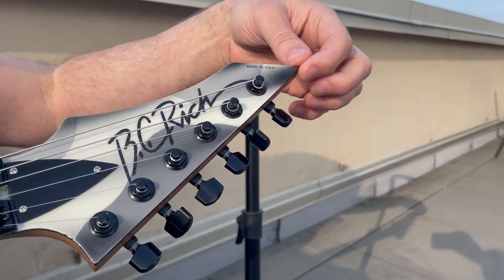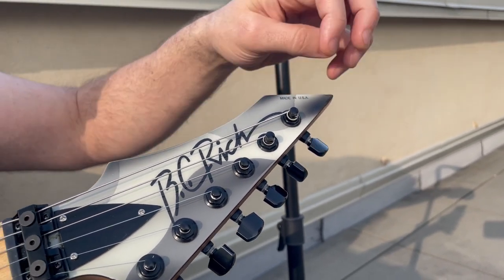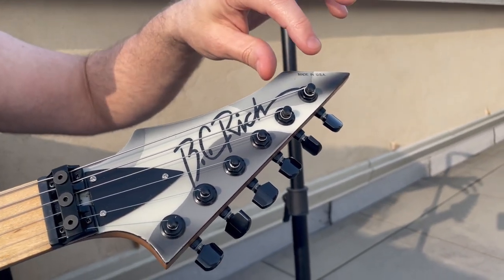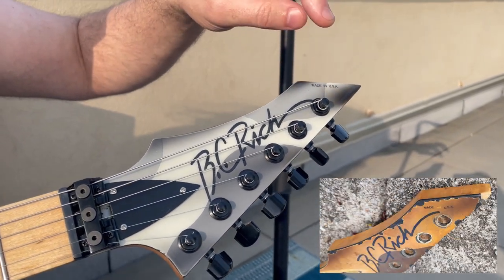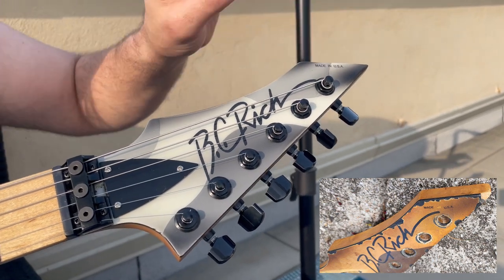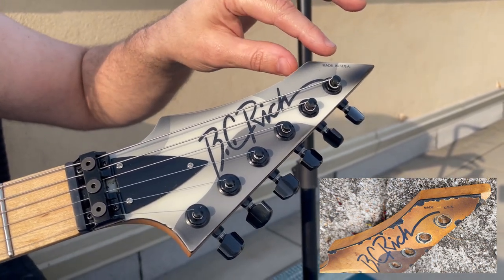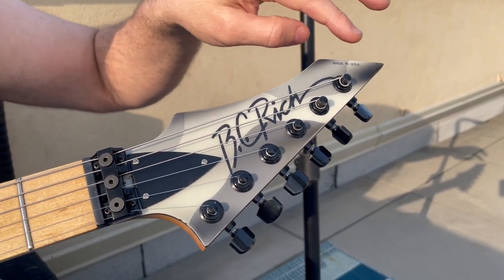The tip was actually just kind of snapped off — just a chunk of wood missing. And there was also something really goofy with the Made in USA part of the decal where it was factory-applied, but factory-applied all screwy. And as you can see, I opted to actually do it correctly and not recreate BC Rich's mistake.